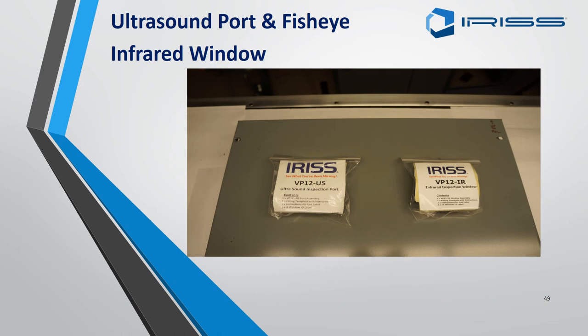The fitting of an ultrasound port or fisheye infrared EMSD follows the same practice as fitting the round EMSDs, except you will not require the hydraulic punch.